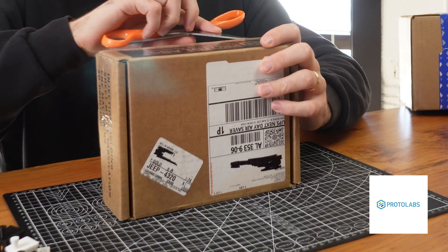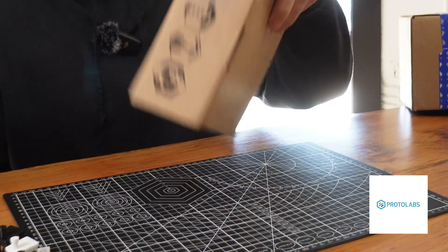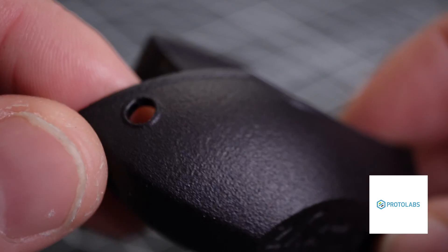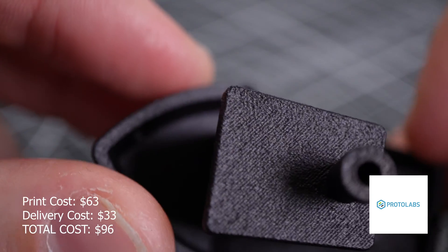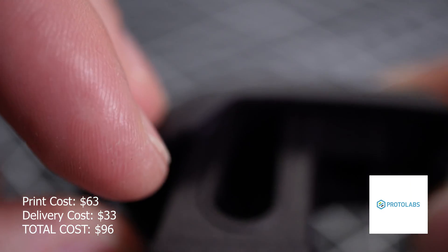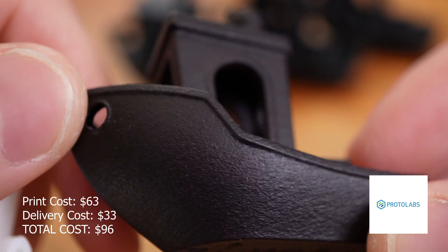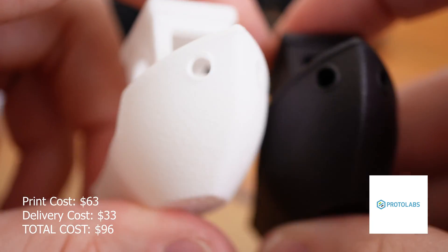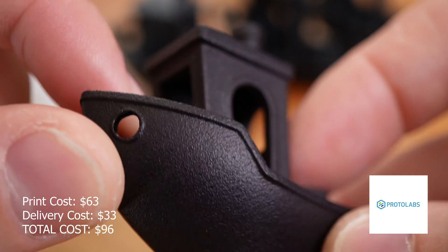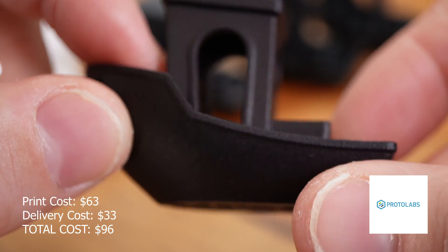The fourth box is from Protolabs, also known as Hubs — I believe these companies are combining. This part is a PA-12 black MJF part, and this is a really, really nice print, but it's also very expensive at $96 — $63 to print and a $33 delivery fee. I had never actually seen an MJF part in person before, and this is just really impressive. There are basically no layer lines and the texture is really nice. It's actually pretty similar to the Shapeways part, just a little more dense. I'm not 100% sure if Shapeways is MJF or slightly different, but at $96 it's possibly the most expensive Benchy ever — though it's really nice.